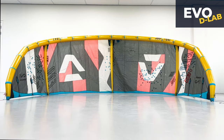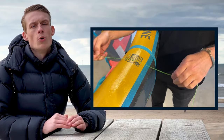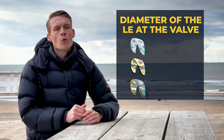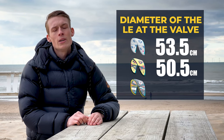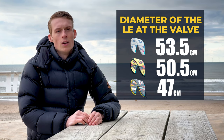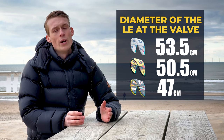If you compare the EVO SLS to the EVO D-Lab, you can already see the minimalistic design of the D-Lab, which means it has a smaller diameter of the leading edge and less protection on the leading edge as well. We measured the diameter of every leading edge on the 12 meters. The normal EVO has a diameter of 53.5 centimeters, the EVO SLS has 50.5 centimeters, and the EVO D-Lab has 47 centimeters. Because of the thinner diameter, the kite is also way lighter.